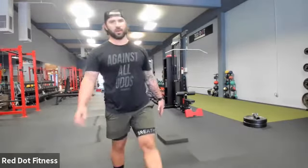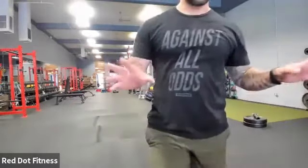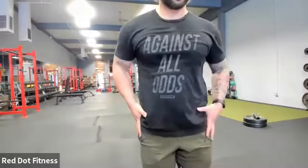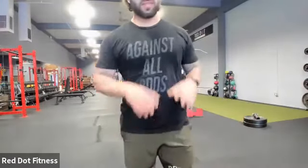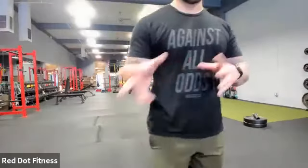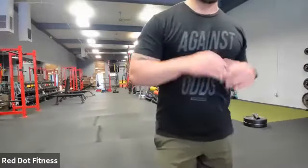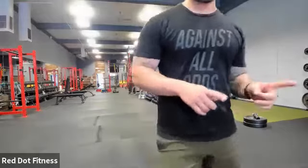Nice work. Whose hips just lit up on fire? Anyone's hips, their glutes, just light up? Some of us, yes. If it didn't, it means one of two things — either one, you have a really good range of motion there, or two, that means I can push you harder next time I see you in person. I'll know who just said yes and who said no. I will be seeing you guys soon.